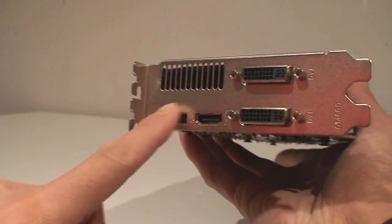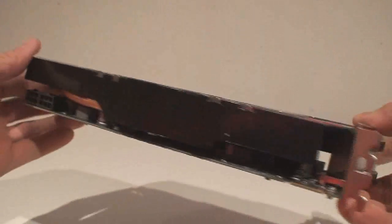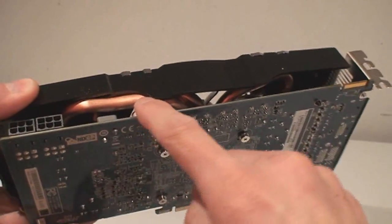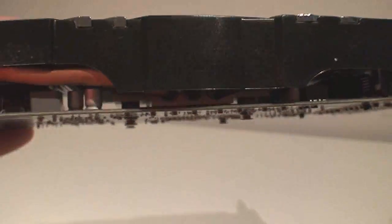Two DVIs, HDMI, and your DisplayPort out, with some vents there for the hot air to come out. Look at those heat pipes here — the copper heat pipes. Sapphire is doing really good cooling here. Look at the contact on the base there with the GPU.